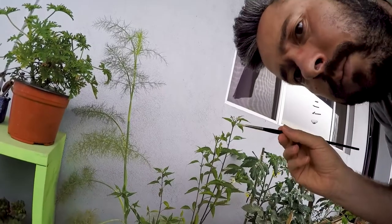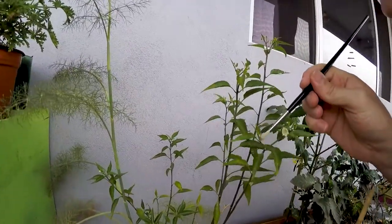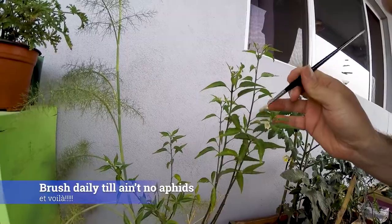As you can see, I use a painting brush — like an artistic painting brush — and I just brush them away. Whenever I see one, I remove it.